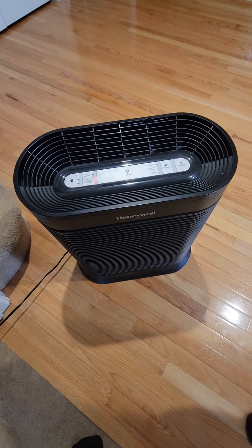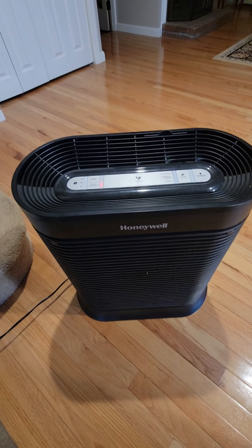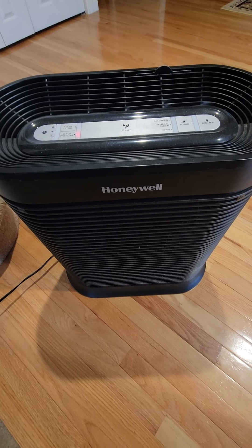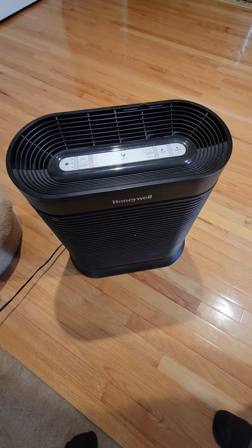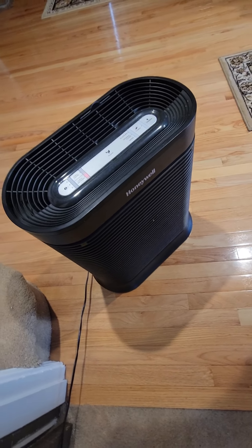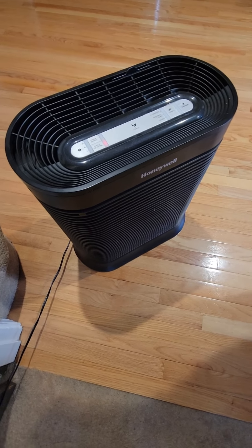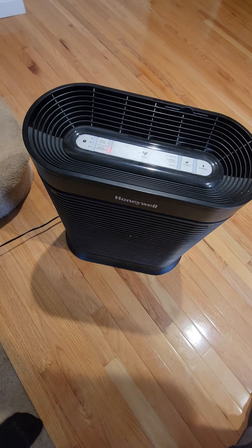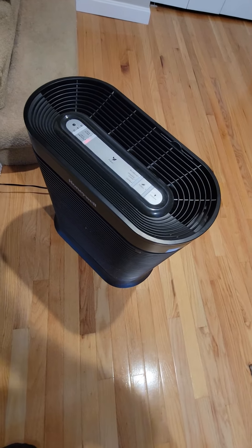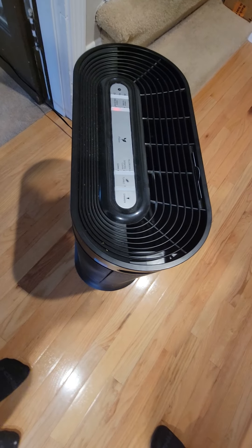Hi guys and welcome back to my channel. Today you are looking at the Honeywell HPA 300 HEPA air filter for extra large rooms. It has a microfiber filter and pre-filter for allergens, reduces and cleans up to 2,250 square feet per hour. It is also used to clear smoke, pollen, pet dander, dust, and for purifying odors.